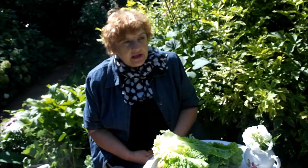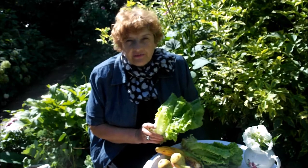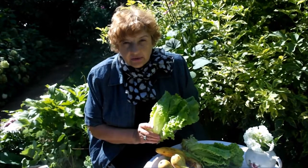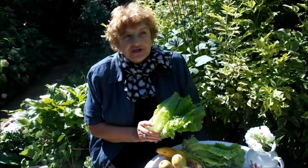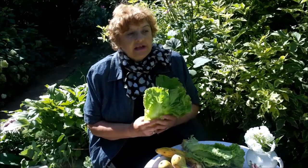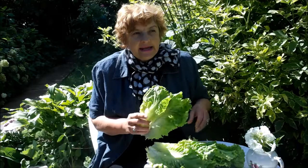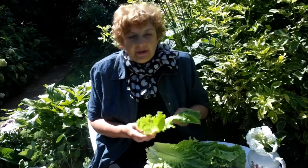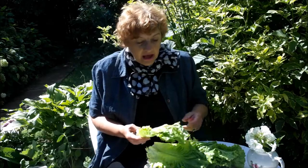Зелень идет для того, чтобы в первую очередь к нам поступил хлорофилл. Что такое хлорофилл, все знают — это кладовое солнце, то, благодаря чему на земле есть жизнь. Зелень труднее перерабатывается в блендере, поэтому мы сначала делаем зелень в блендере, а потом уже добавляем к ней фрукты по вкусу.